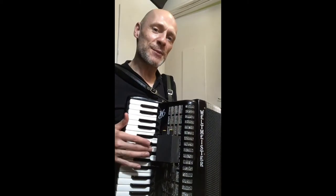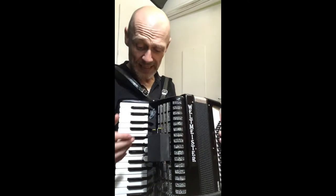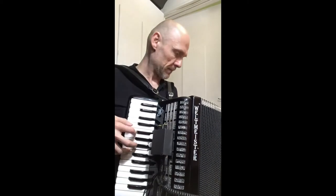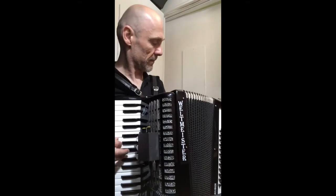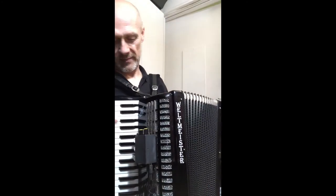It sort of feels a bit more expensive. So that works really well. Sounds great.